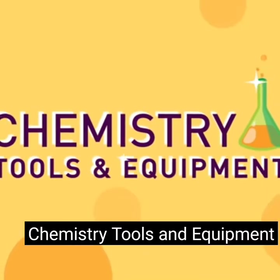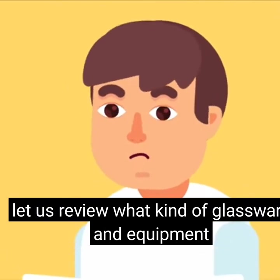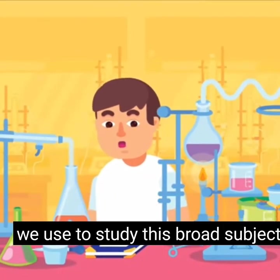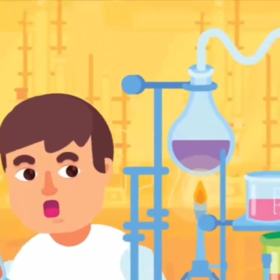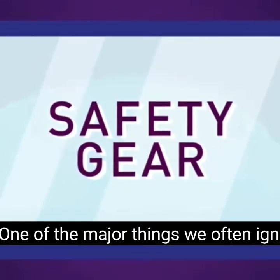Before we begin with the principles of chemistry, let us review what kind of glassware and equipment we use to study this broad subject. Safety gear: one of the major things we often ignore is wearing safety gear.